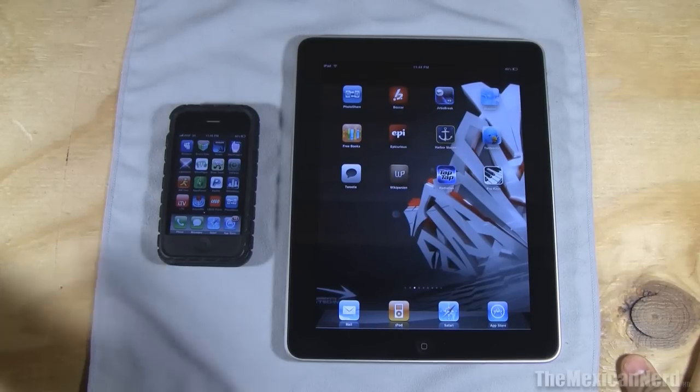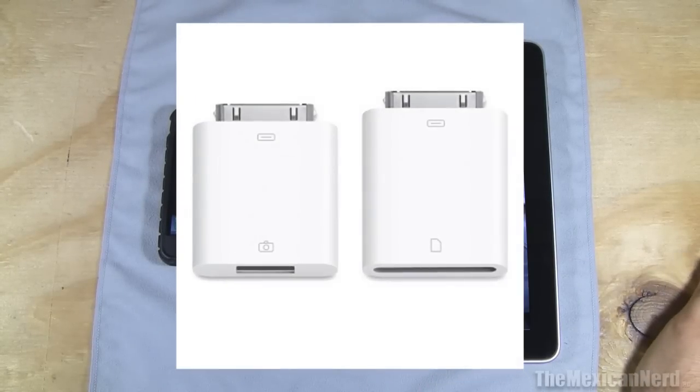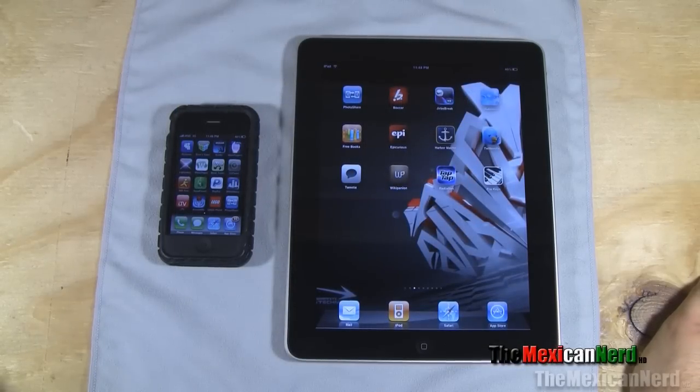So I've been using this app to transfer photos over from my iPhone to my iPad. I could use the Apple camera connection kit, but it's not out yet. So this is what I've been doing and I'm going to show you how it works.